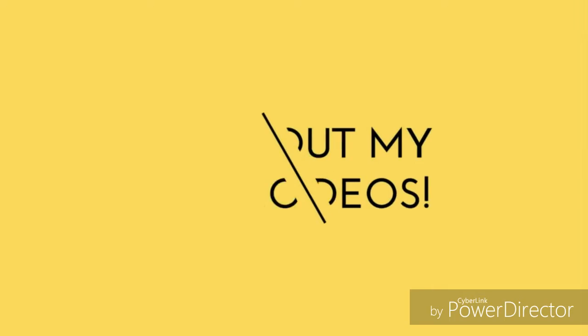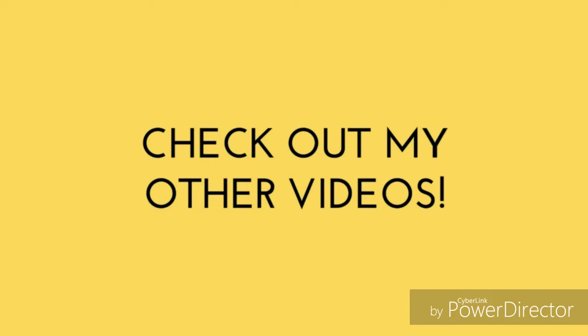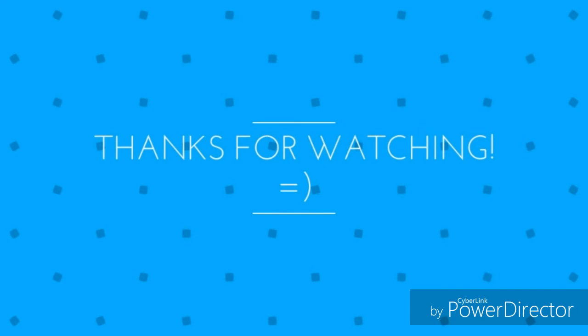I'm animating with my hands. It's a very short video because it's really hard to animate with hands, so let's see you next time. Thank you.